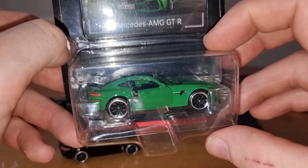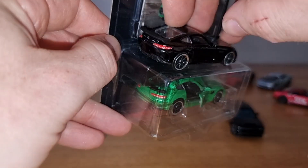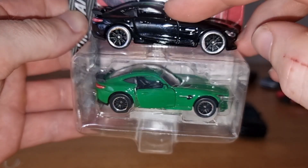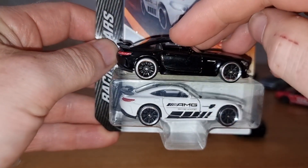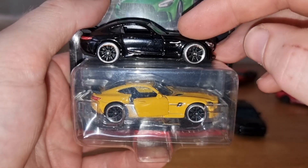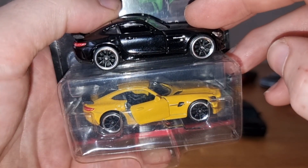I also have some other examples: there's the one from the Mercedes-Benz dealer in a green livery with the same rims. This one is also available in a premium package but then it comes with different rims. There is also a racing livery — 'Fastest Family' — and there is a yellow version as well, again in a Mercedes-Benz exclusive dealer package. I believe it's also available in a normal premium package but I'm not 100% sure.